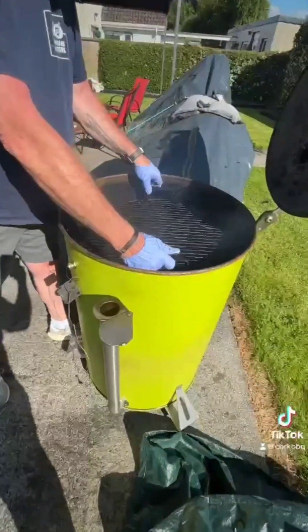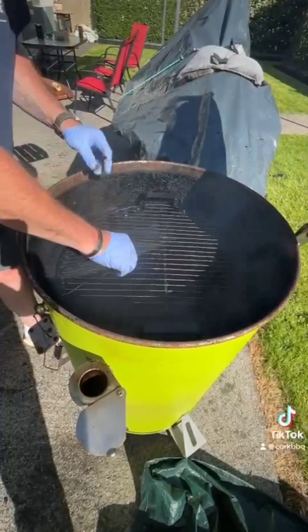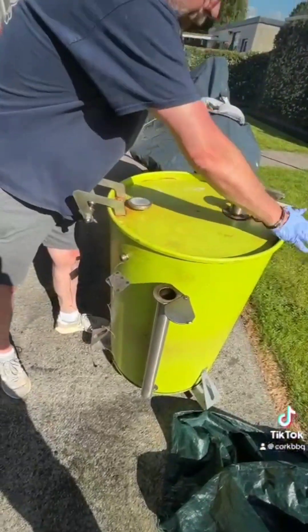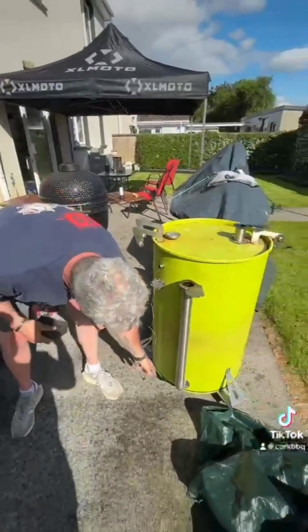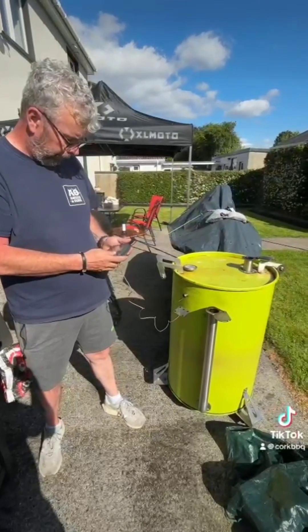Then you get in your half grate, put on the probe tip with the claws down, and that's it — that's how you set up a UDS barrel. I hope this is a good video, and any questions, hit up Midlands Barbecue and we'll be happy to answer them.